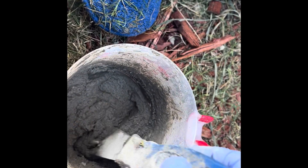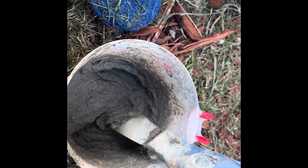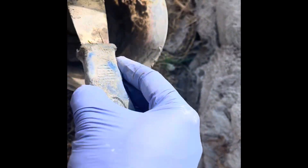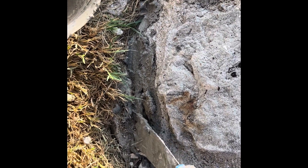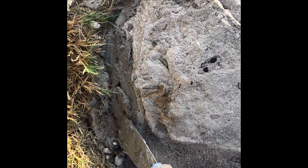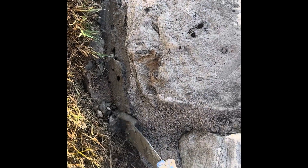I'll just apply this paste in the cracks and hopefully it's gonna do its work. I'm in the process of applying this mortar mix with a spatula, gently, in the open cracked areas. Flatten it out so any gaps just get filled in.